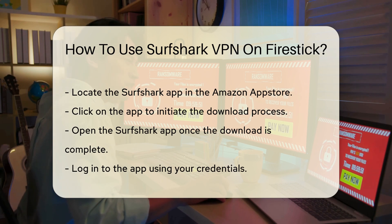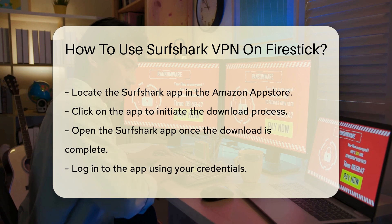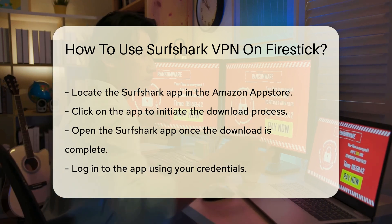Once downloaded, open the app. Next, you will need to log in. If you do not have an account, you can create one directly on the Surfshark website. Enter your credentials to access the app.